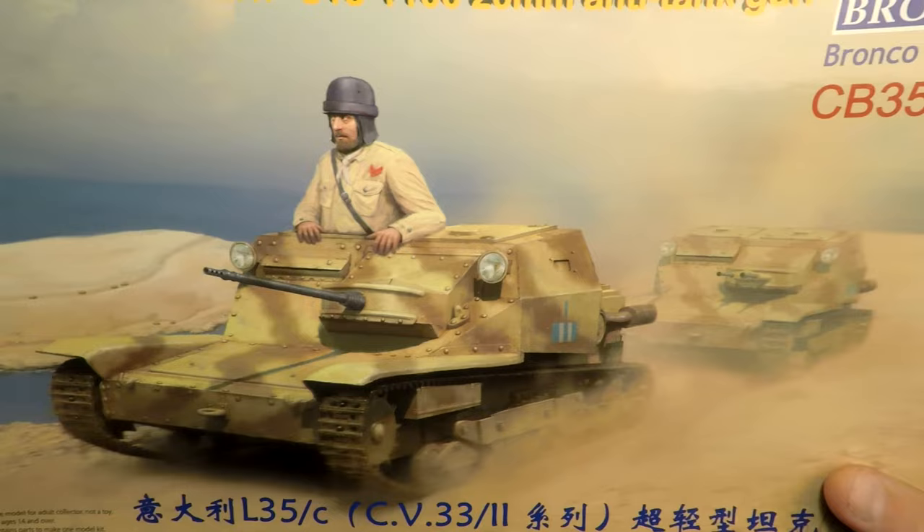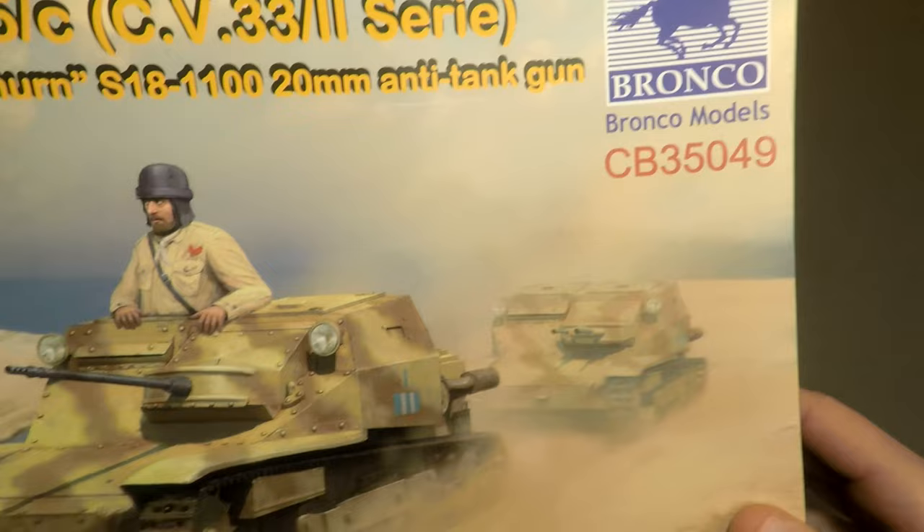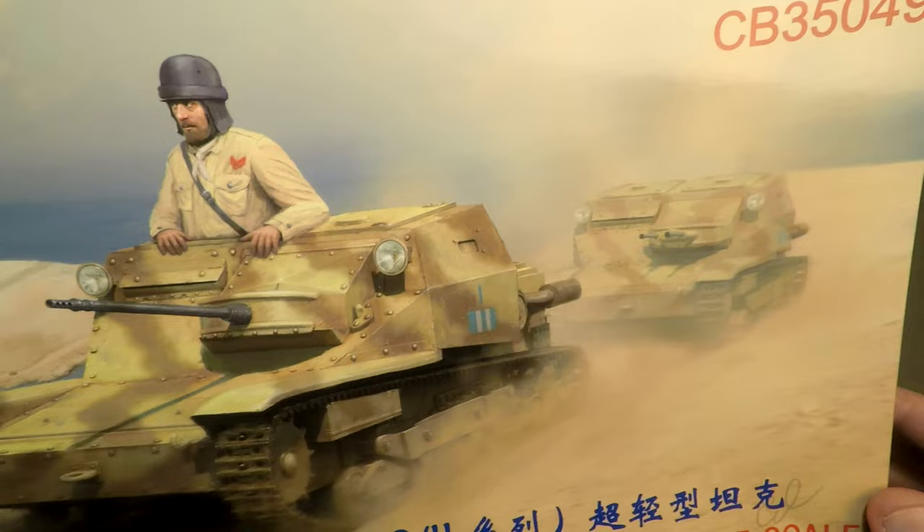Hello and welcome to this modeling channel where we assemble different scale models from plastic and from cardboard. Today will be one not very popular but interesting and unusual kit. It's actually not a tank but a tankette — a Bronco production 1/35 scale plastic with a little bit of metallic details in the box.